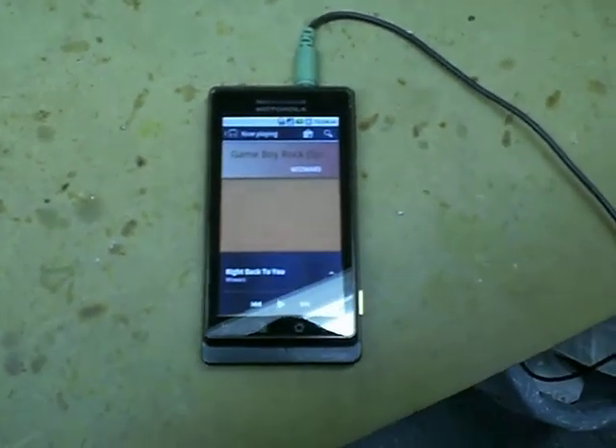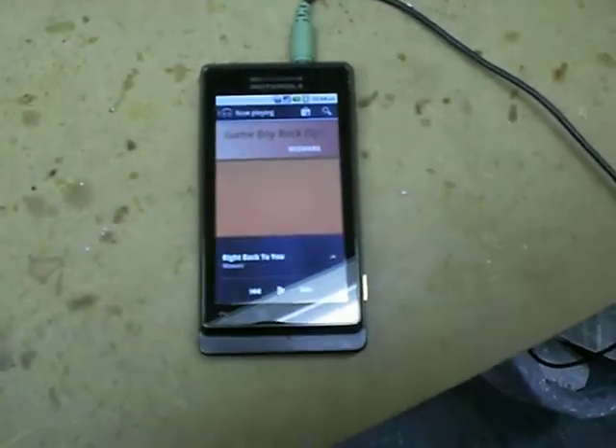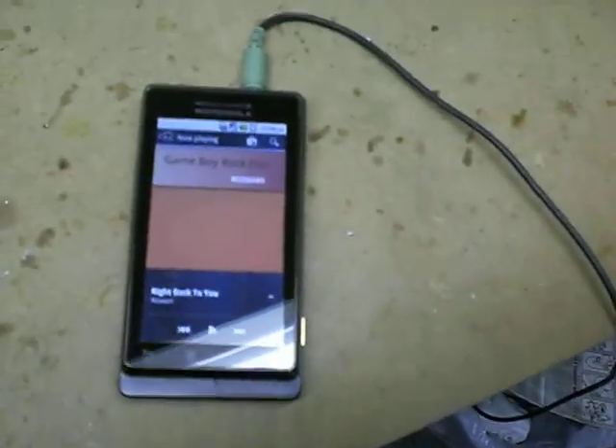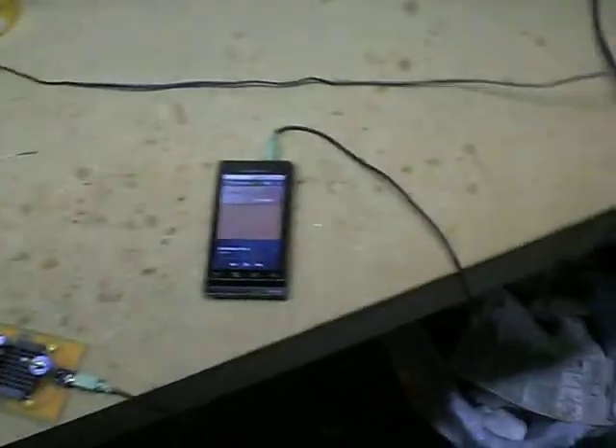So here we are. I don't know if you can see that, but it's almost 1 in the morning. Working on a little project here. What could this be?